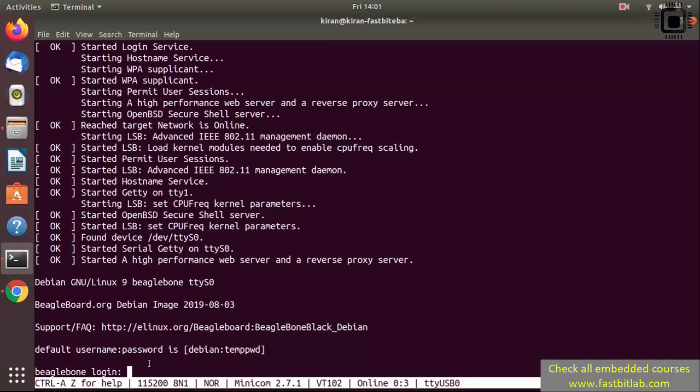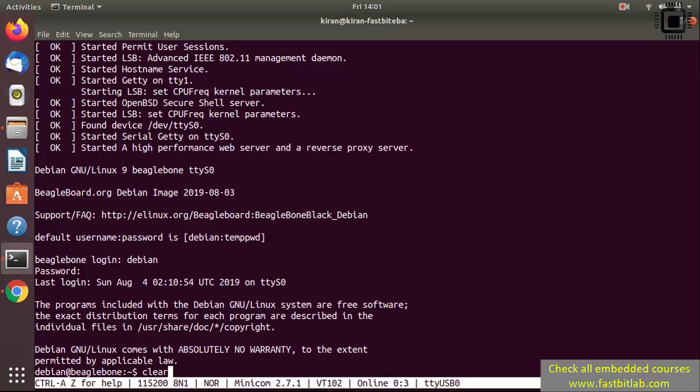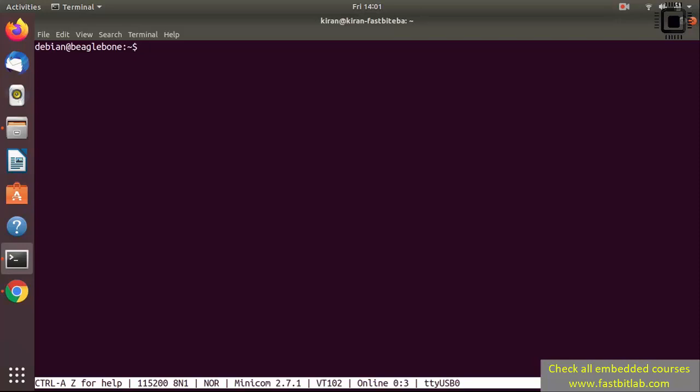We got the BeagleBone login prompt. The board has successfully booted from the SD card interface. The login name is 'debian' and the password is 'temppwd'. We have successfully logged into the BeagleBone Black hardware.